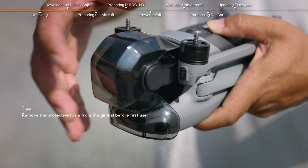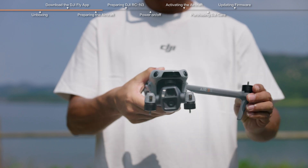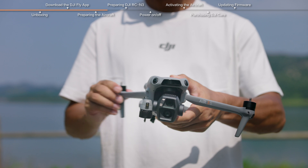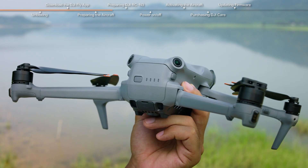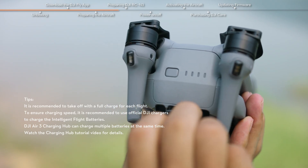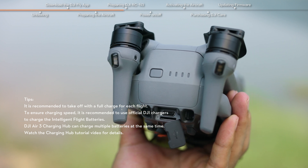Preparing the aircraft: Remove the gimbal protector. Unfold the front arms and then the rear arms. Press the power button once to check the current battery level. Charge the battery via the USB-C port on the aircraft, using the provided charging cable and a self-prepared charger.